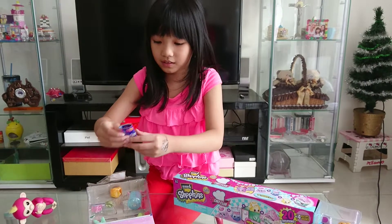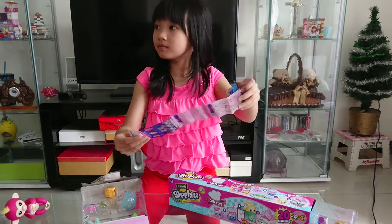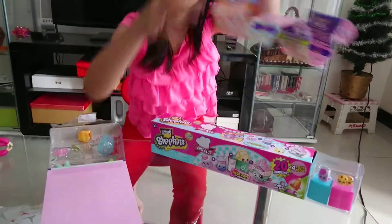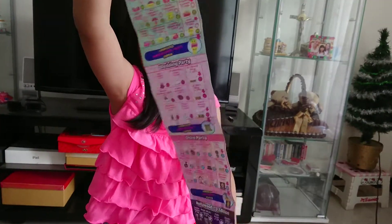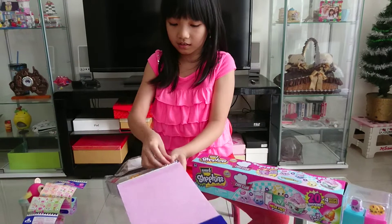So here is the bag. And here is the bag. And here is all the Shopkins.